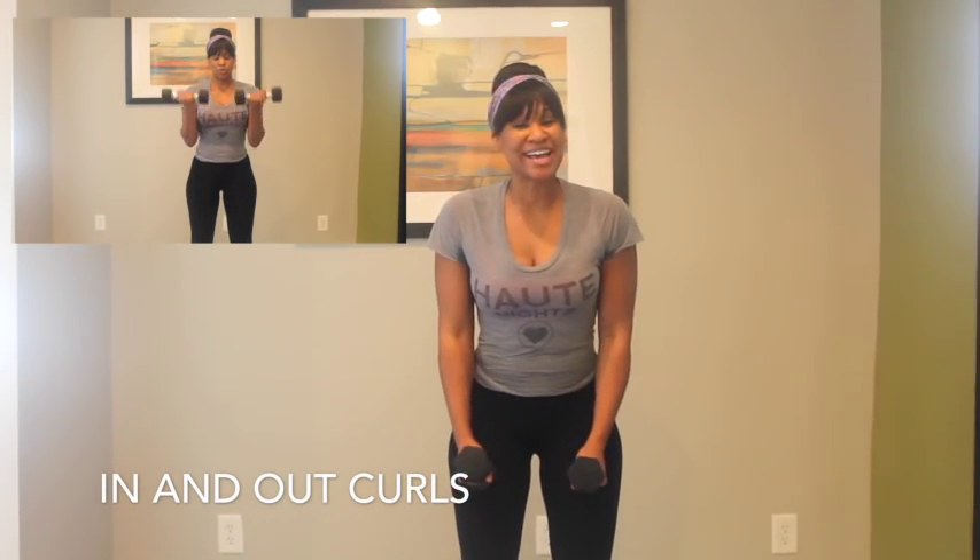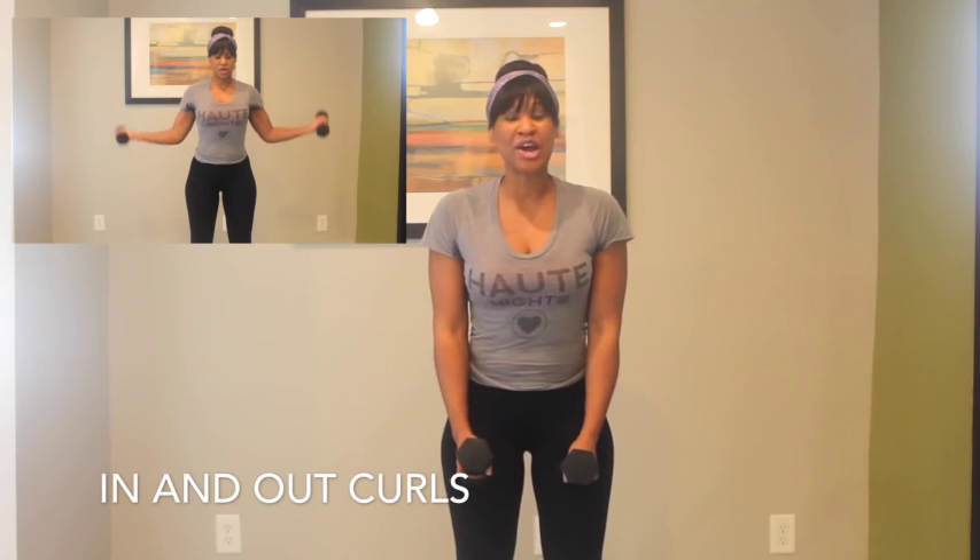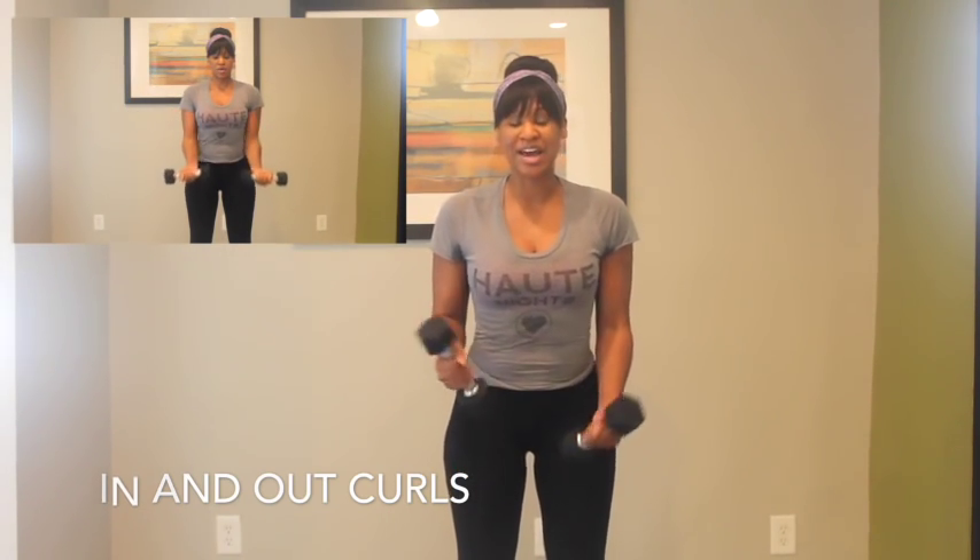Last workout, last 30 seconds — push this out. We're going to do the inner curls, 30 seconds.